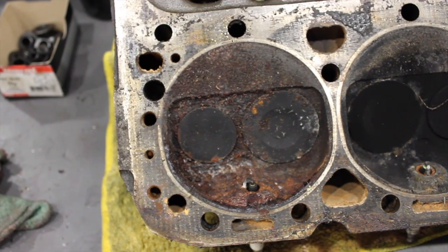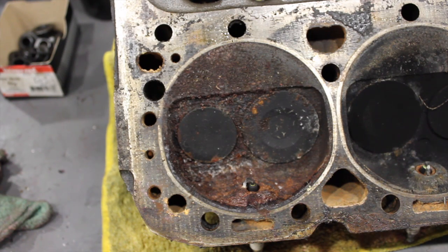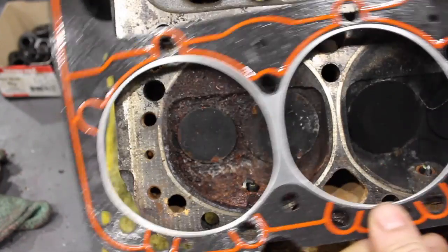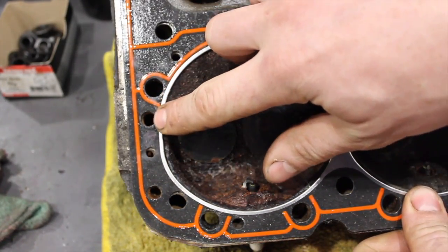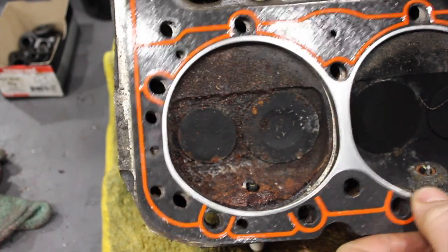Here's an example of an old school small block Chevy head off a motor I got — the thing was seized, as you can tell. But I just wanted to show that this head has the bypass. Any of the old school heads and a lot of aftermarket heads will have this bypass hole. As you can see with the head gasket, there's the head bolt hole and right there is the bypass hole that Vortec heads don't have.